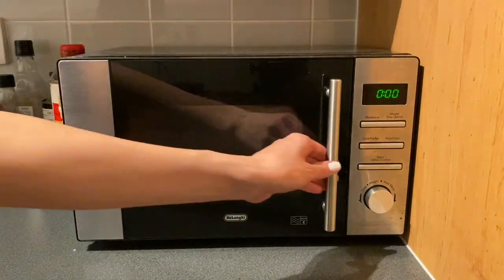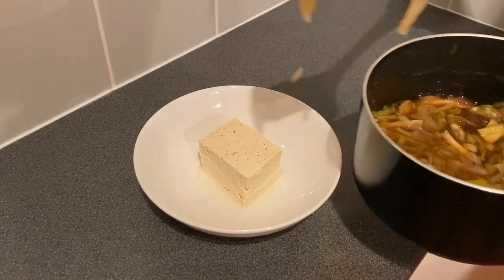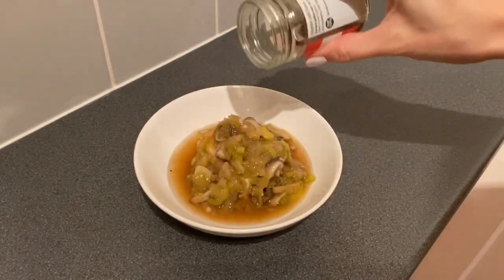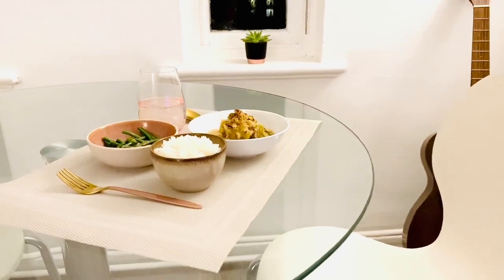Here we go — tofu is ready! Pour the sauce over the tofu; generous amounts is the key. And sprinkle some crushed chillies over the tofu — that gives an extra kick.